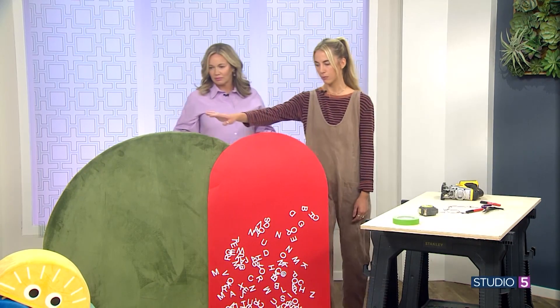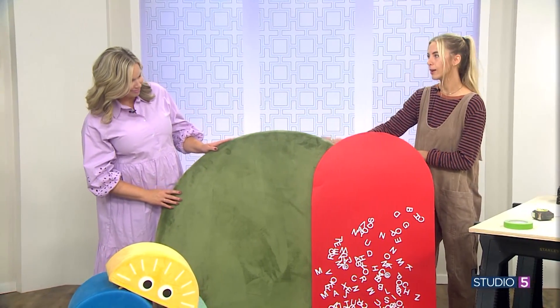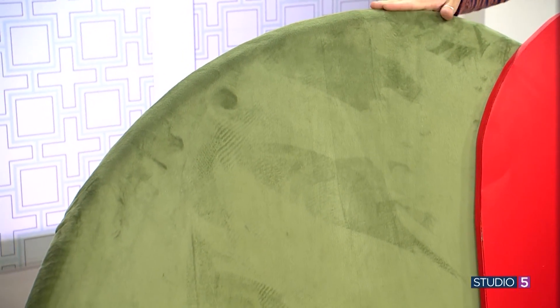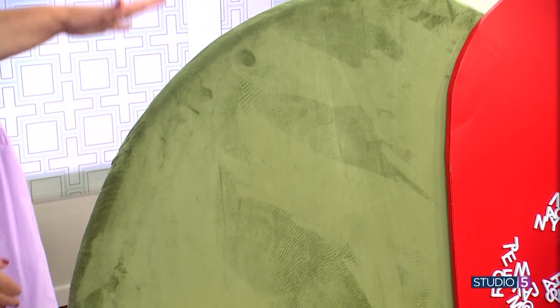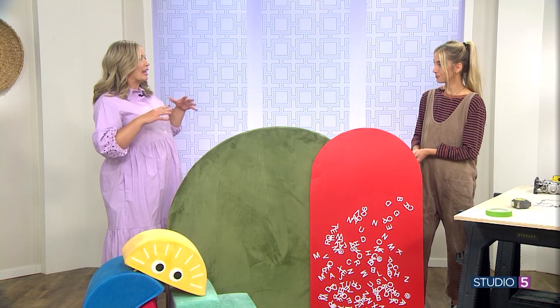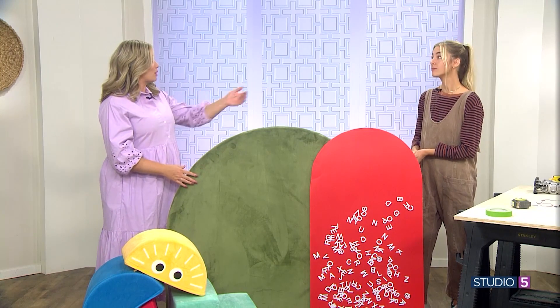So this is a headboard. I saw one like it on Pottery Barn, and it was a lot of money. I thought, how can I DIY this? This was for my toddler's room — I was actually eight months pregnant. It's really just a simple arch and then you upholster it. But in that basic shape comes curvature and movement and an elevated aesthetic. It took a basic headboard to a Pottery Barn level.